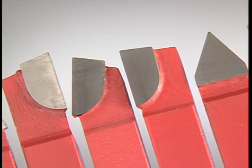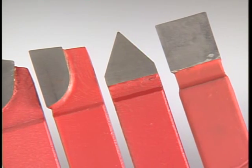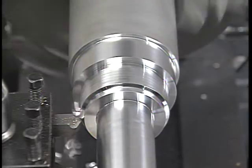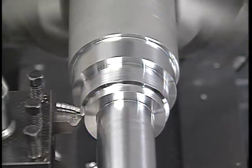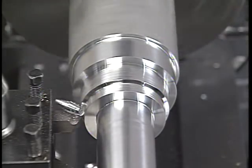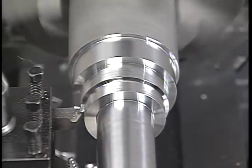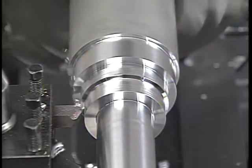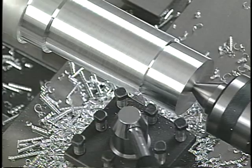No matter what type of material the cutting tool is made of, it's the shape of the tool that determines how it can be used. The profile of the tool's point determines the type of cut the tool is designed to make. The location of the cutting edge on the point of the tool determines the direction in which the tool will cut. Turning and facing tools are either right or left hand tools depending on which side of the tool's shank the cutting edge is ground. Right hand tools cut from right to left because the cutting edge is on the left side of the tool's point.